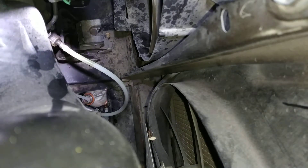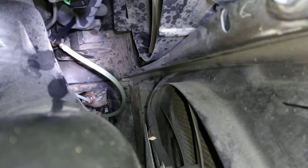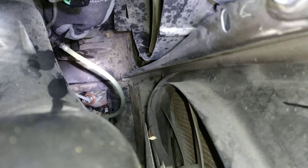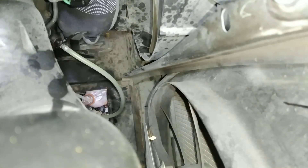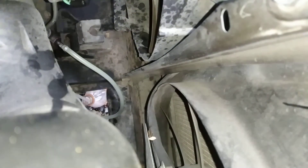You can see some bubbles. I'm going to pump the clutch. Then I screw it back. Make sure to control the level of your brake fluid. I'm going to release the clutch.